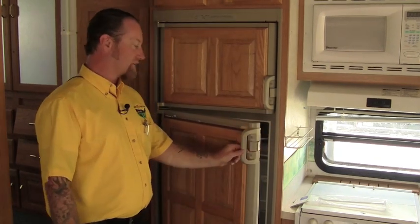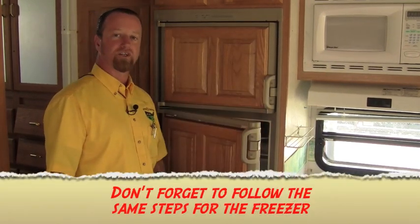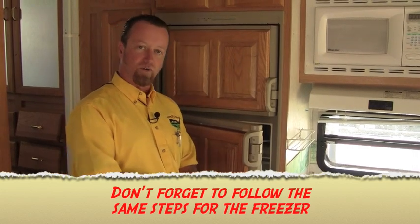Our door is propped open. We can travel like that — that will allow all the moisture out of the refrigerator. There's not going to be any mold the next time you want to use it, so it will save cleaning up a mess down the road and give you a nice clean refrigerator to start out your next camping trip. Our quick tip segment from Pete's RV today.